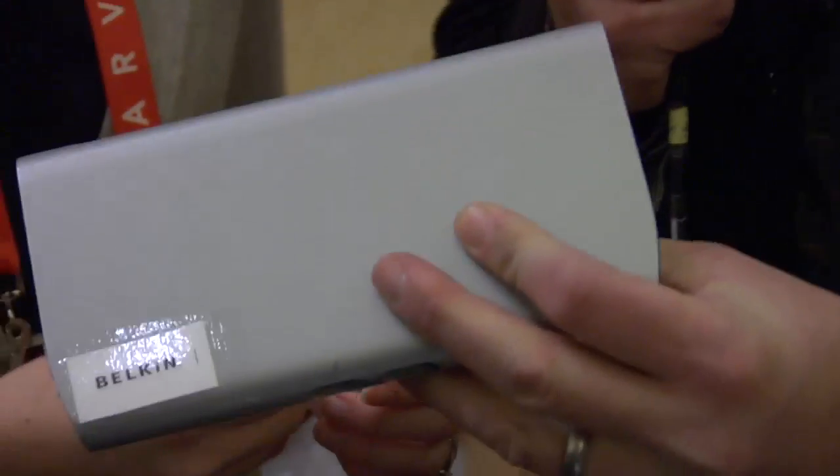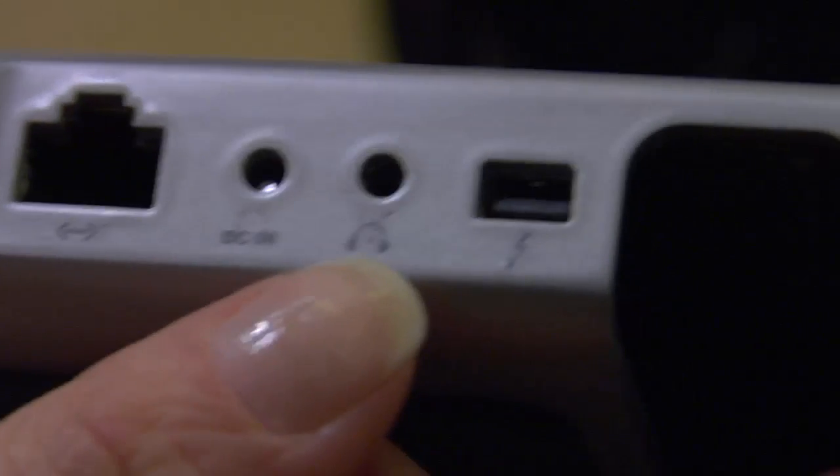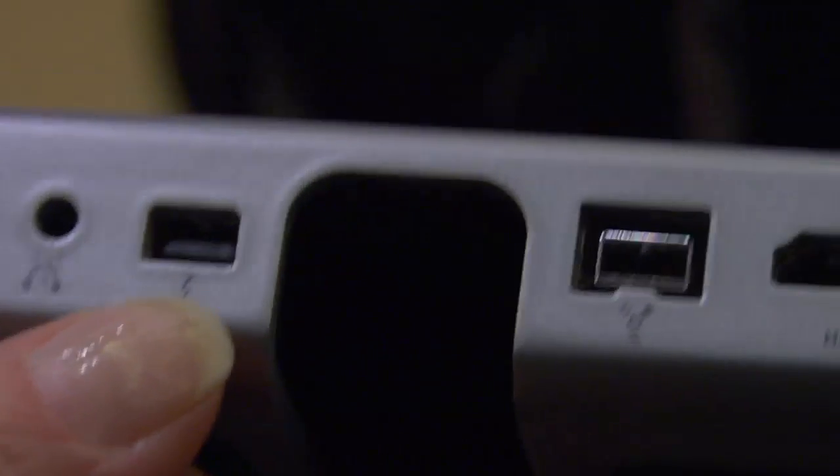We're going to look at the ports here. I see an Ethernet port. Exactly — if you're hardwired Ethernet, Ethernet comes into this, then it goes out to the Thunderbolt connection. That's your power jack, and then you've got an audio jack, and then that's your Thunderbolt download. You can also daisy chain to other Thunderbolt devices, so if you have a Thunderbolt monitor, you can connect via that output right there.